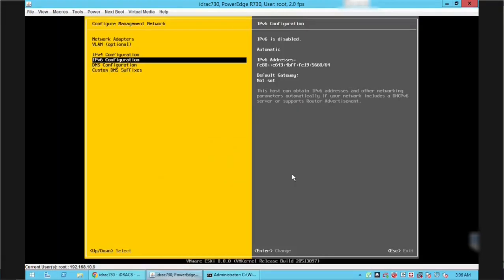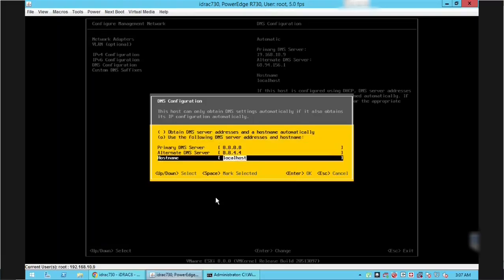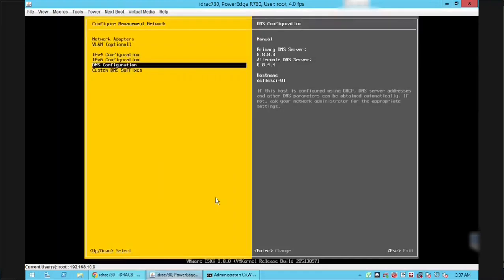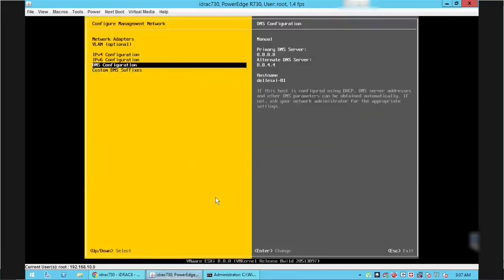Go to DNS Configuration and press Enter to manually enter DNS settings. Go to the second option and press the spacebar. Enter the DNS server and hostname details, then press Enter. Once we are done with the network configuration, press Escape to save the settings. Since we disabled IPv6 a reboot is required — press Y to reboot the server.